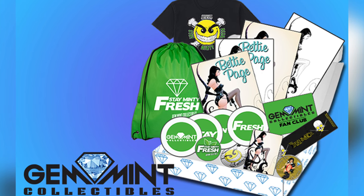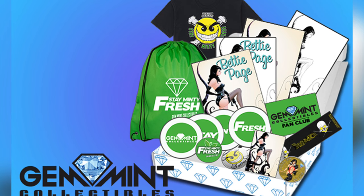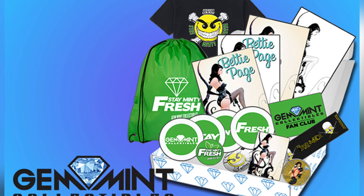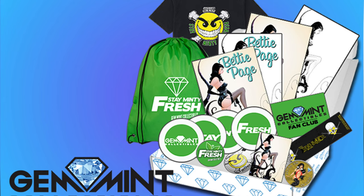You can get a t-shirt, tote bag, bookmark, pins, coasters, coins, and more. We just announced our first stretch goal — if we hit 7,500, everybody who backs the campaign will also receive a limited edition trading card of the cover. Make sure to check out the link in the description after the video and support the campaign.